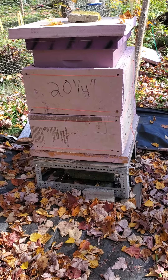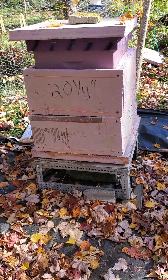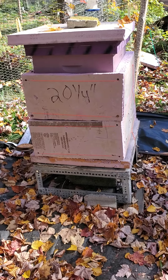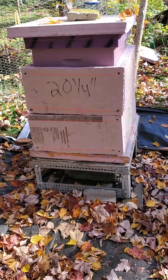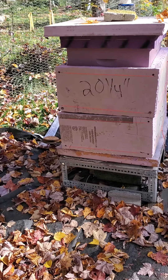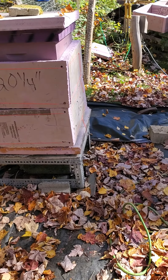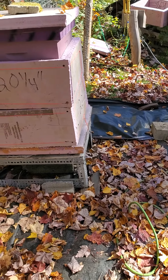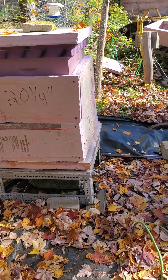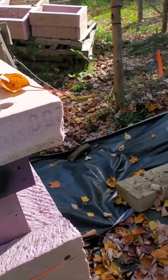I will add another piece of foam around the medium super there, but I've still got to add the candy board and my quilt boxes that I've made. It's just a little too warm yet in my opinion to put these on, but temperatures fluctuate. So my inside covers — these two have already got the insulation on them.